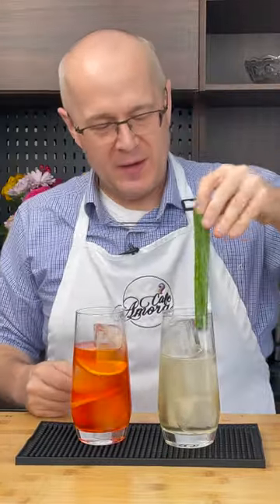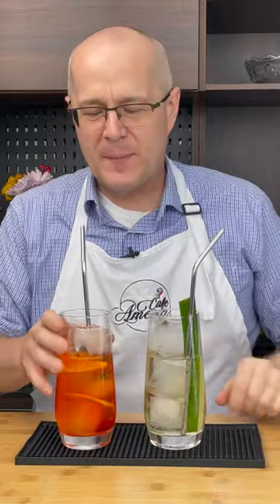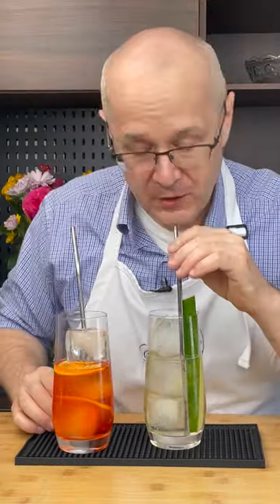To the St. Germain spritzer, put a slice of cucumber. Aperol spritz, St. Germain spritz.